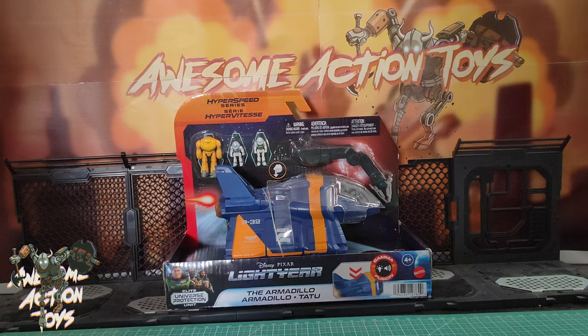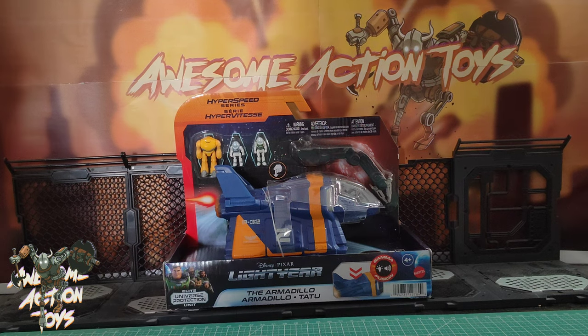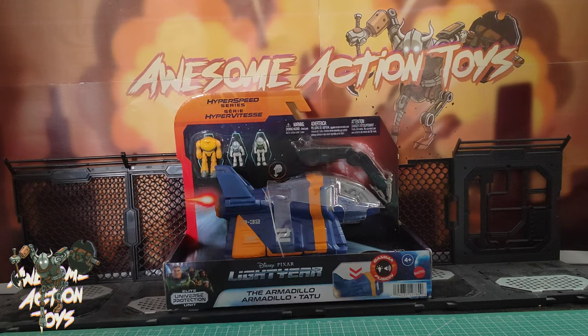And this newer version, which I've got two of in the UK and one here. It just looks amazing. Now I have got the full, bigger sized one for the normal Lightyear figures — I've put a review on the top right for that. But this just looks better, really quite fantastic. Let's get a close look at the box.